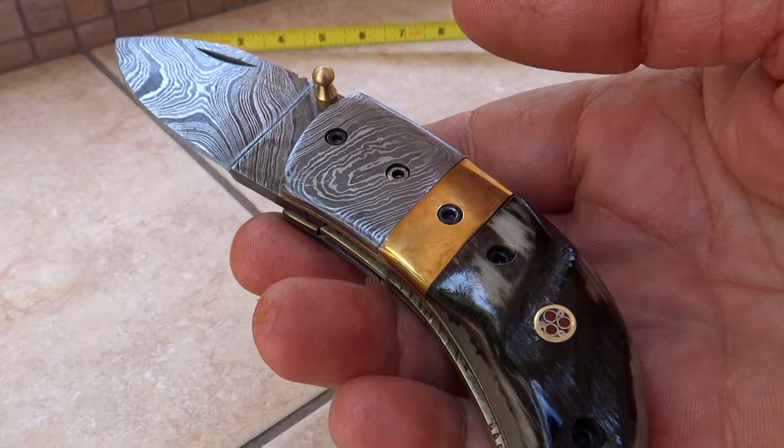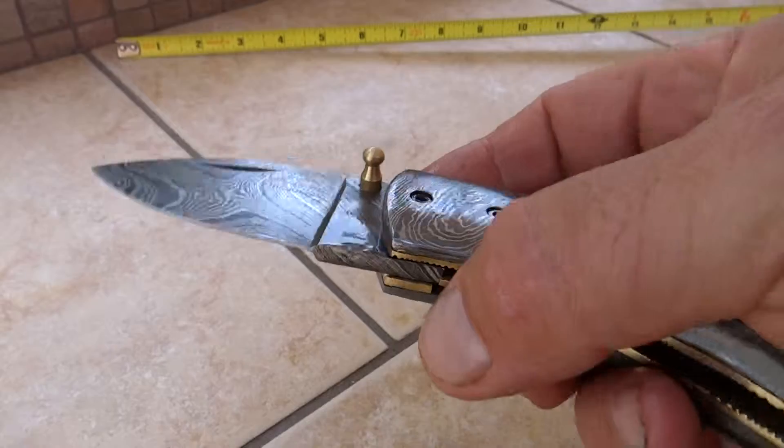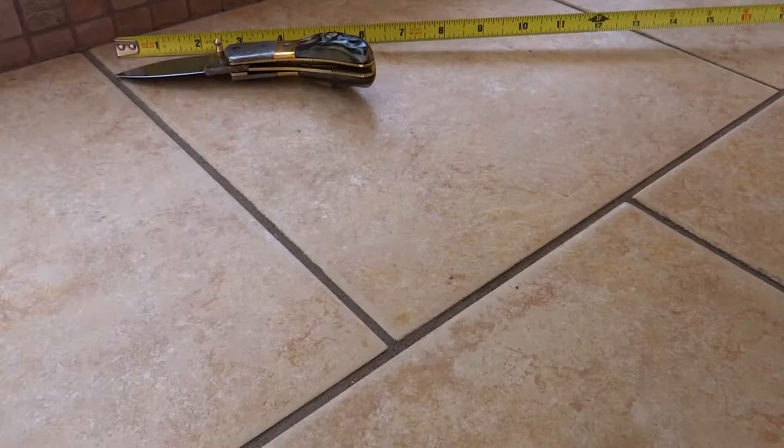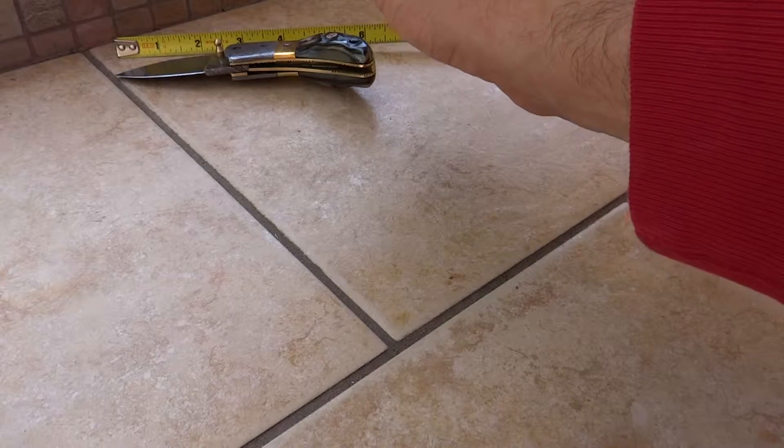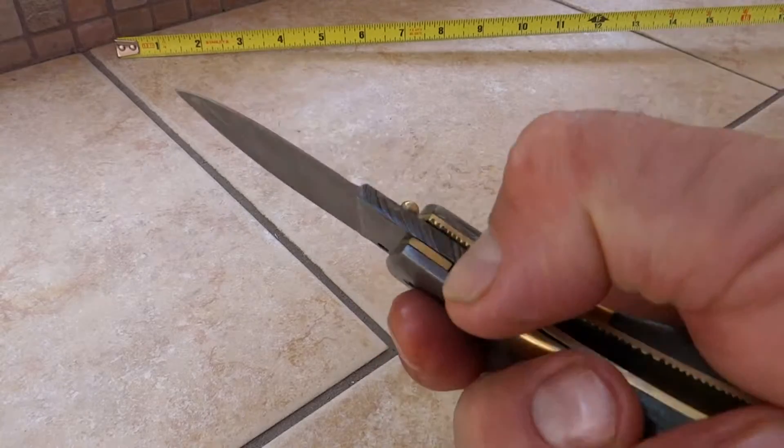This is the Rustic Thumb, the DKC-114. This knife comes in at about eight inches. The blade is about two and a quarter to two and a half inches. Beautiful piece here, with a liner lock.